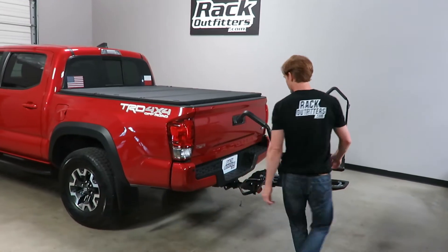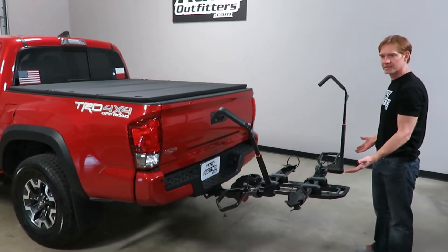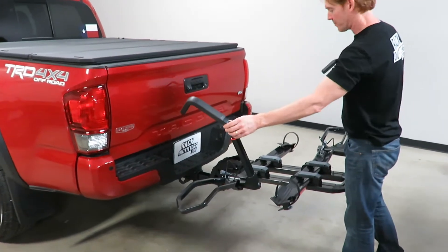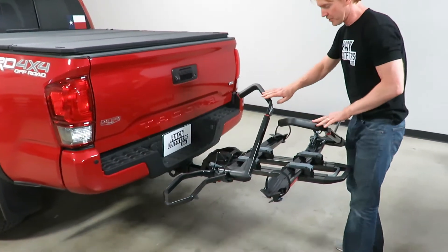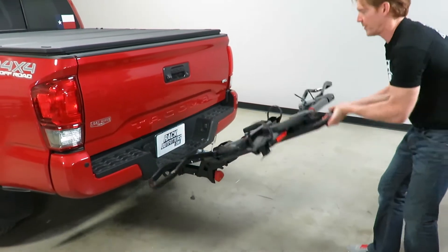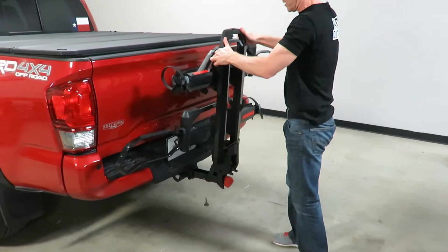I'll go over a few of the key features. Currently we have it in the deployed position. I'll go ahead and put it in the stowed position by bringing down the hold-down hook arms and grabbing the lever on the back end of the rack.